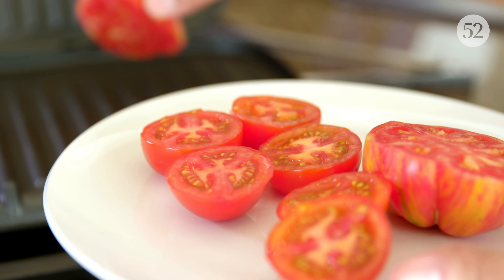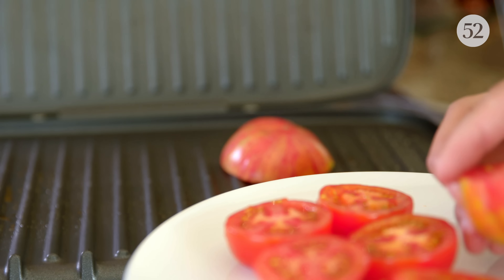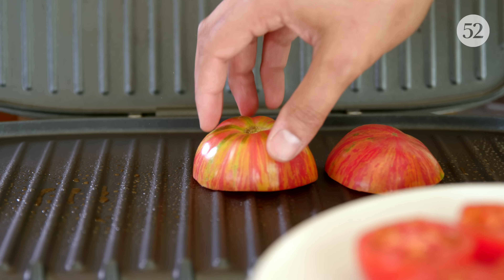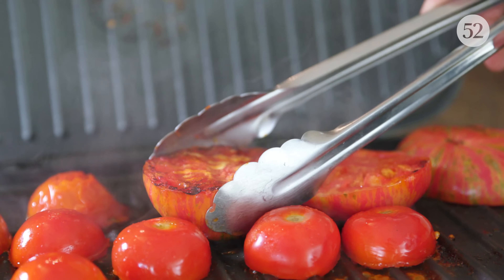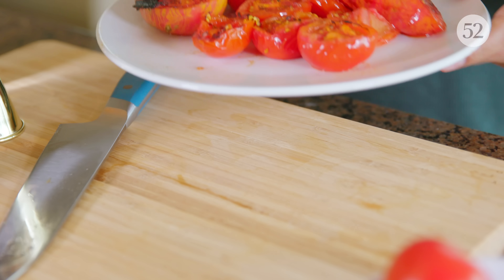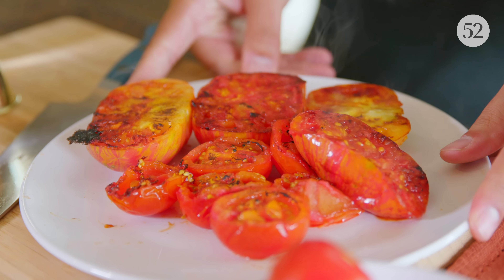Let's get grilling. Grilling tomatoes is really easy — cut one in half, put the cut sides down on the grill, and let that char for about five minutes. Then flip those over and let the opposite side char to get an even char throughout. You don't want to leave it on too long because it will start to get mushy. Take those off, put them on a plate, and let them cool because we're going to use them to muddle in the margarita.